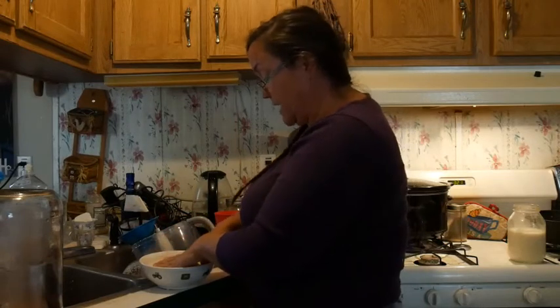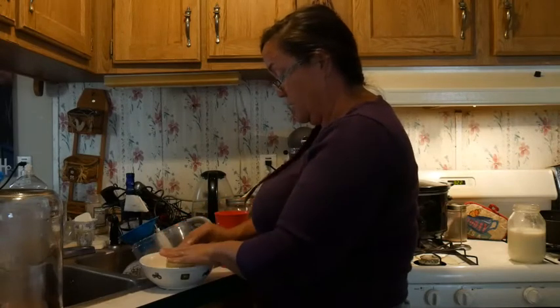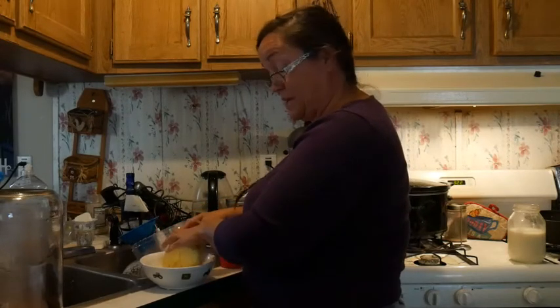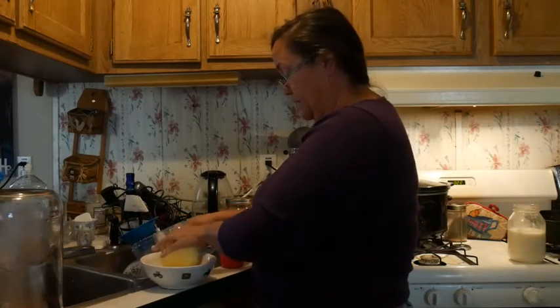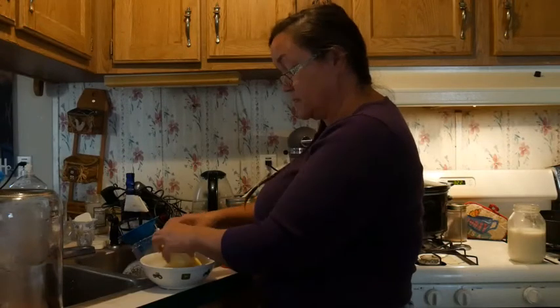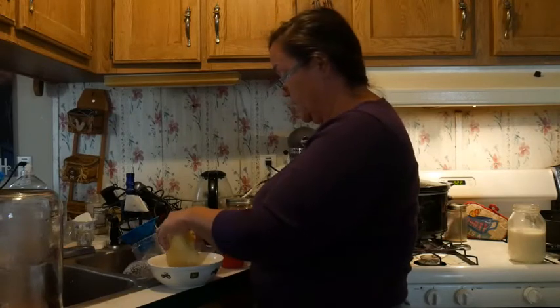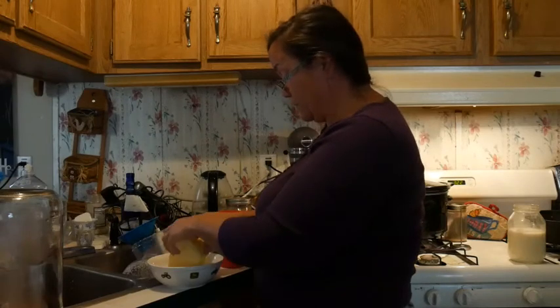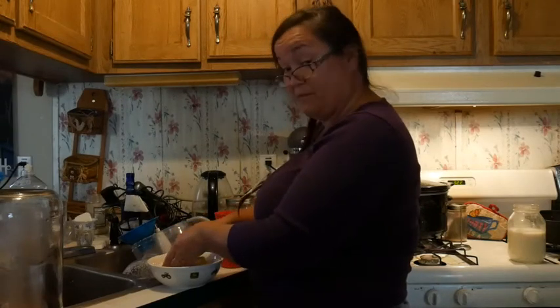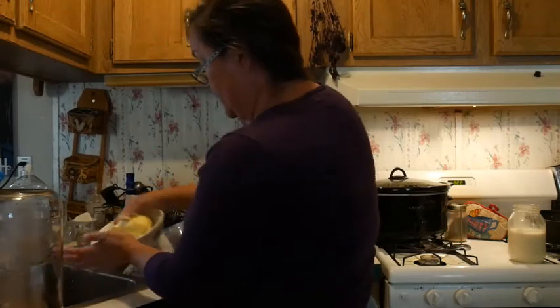I've been making butter, dividing it into a quarter of a pound, wrapping it in plastic and sticking it in a bag in the freezer so I can just pull it out when I need it. I caught some butter on sale a while back and bought the limit of six pounds. So I still have butter in stock, and I'm going to use that store-bought first. Then I'll start working on my butter that I've got from Freedom.